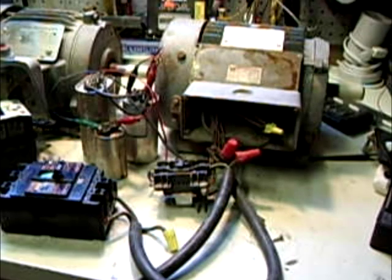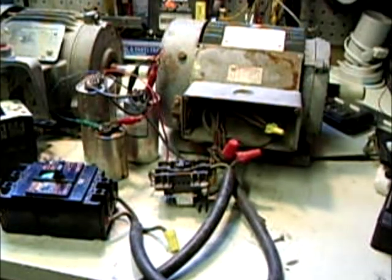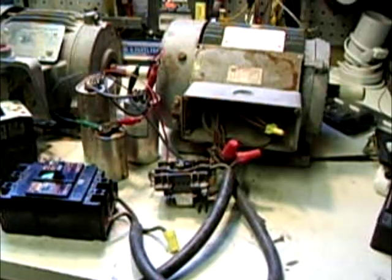So guys, let me turn that motor down so you can hear me. Basically, that's all there really is to it — starting a three-phase motor without the use of another motor. Just a couple of capacitors and a momentary contact switch. It gets it going, and you can use your other motor for something else.